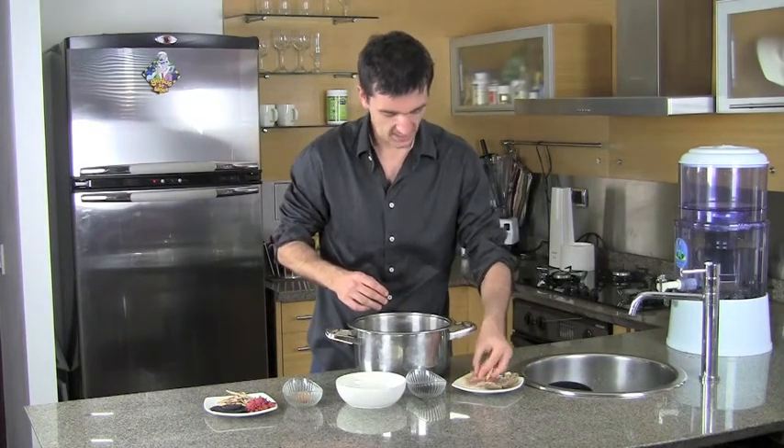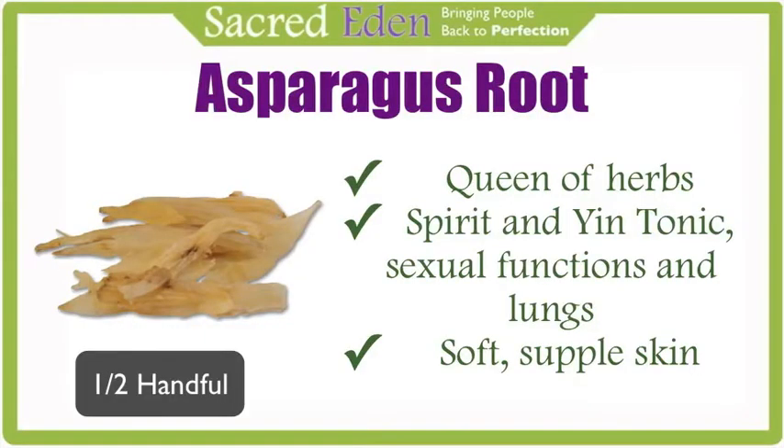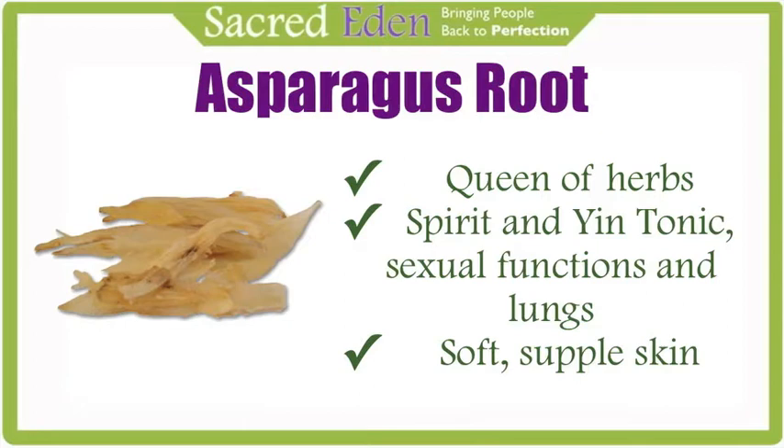We also have asparagus root here. Asparagus root is considered the queen of the herbs and is an awesome spirit tonic and yin tonic. It prolongs life, tonifies sexual functions along with your lungs, and asparagus also makes your skin softer and more supple.